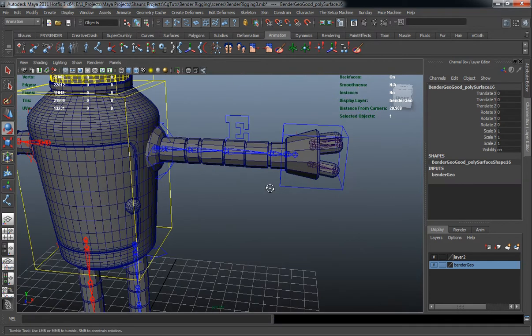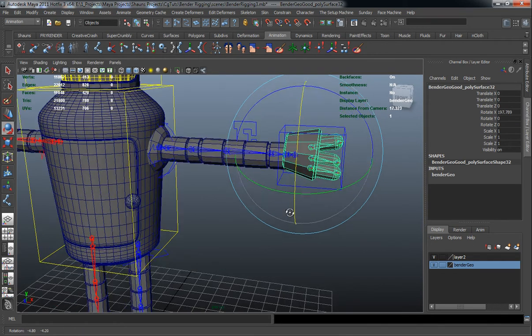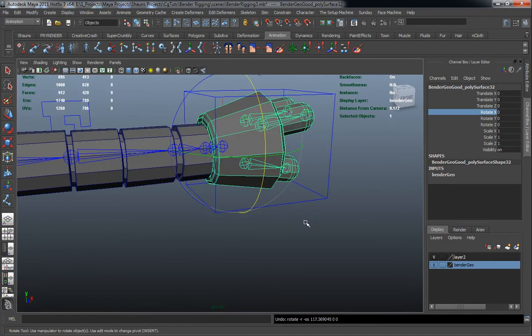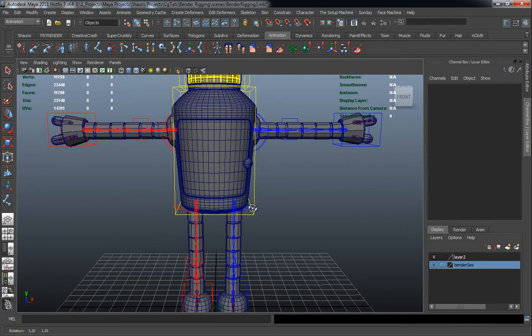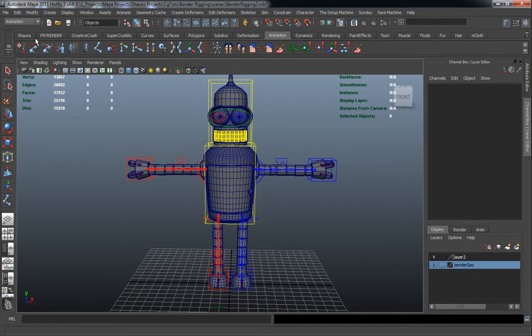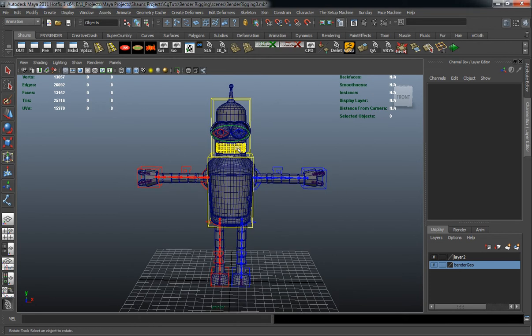Just double-checking this side to make sure nothing is out of whack. So let's start adding some of the attributes we're going to need for our body control. Before I do that, I want to bring in a master control for what is going to be Bender's main rig, at least for this portion of the character.